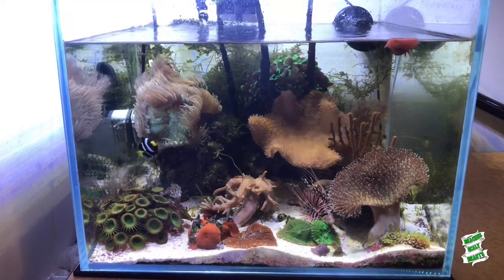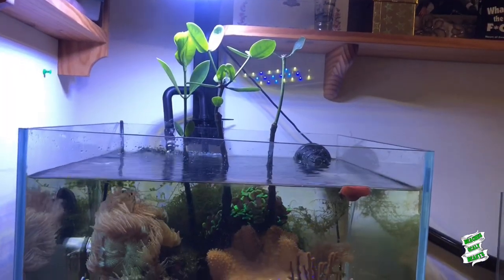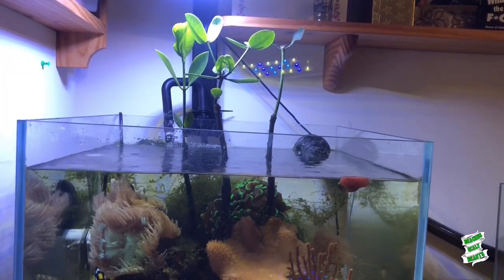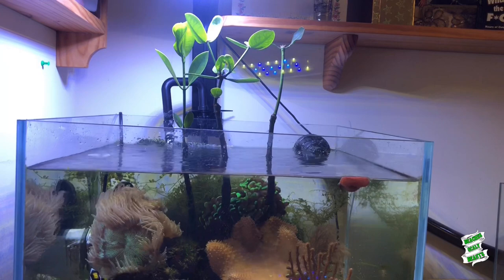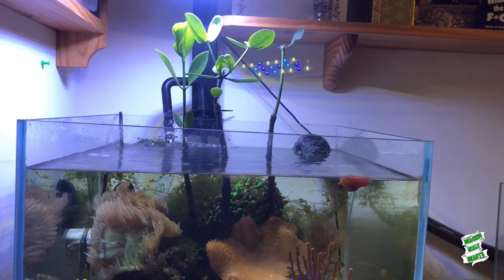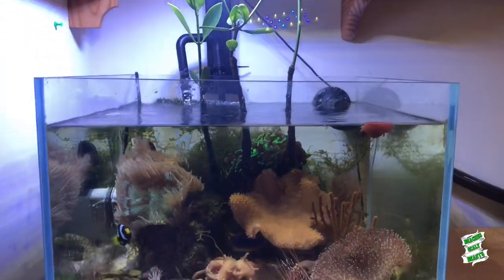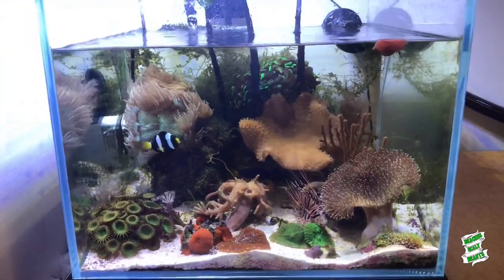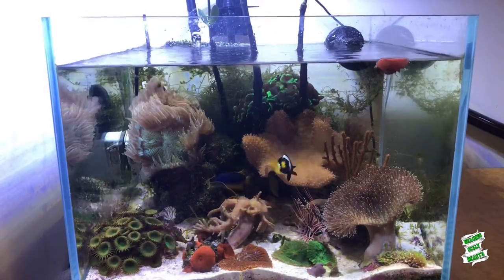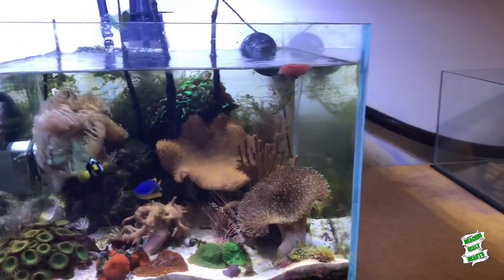This one does have mangroves in it — I'll quickly pan up now to give you a bit of a look. There are my little mangroves growing out of the top there. Mangroves have only just become accessible again in Australia recently. One day I actually plan to plumb this system into my big existing reef tank and kind of have them both joined up to the one filtration system. But for now, we're going to set up another tank and I'm going to set it up in this space next to this tank here.